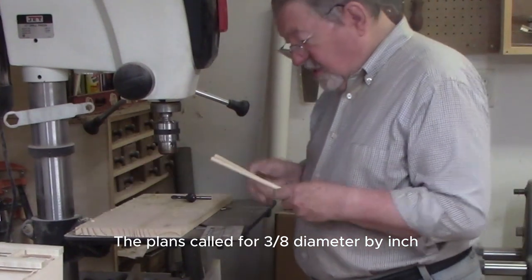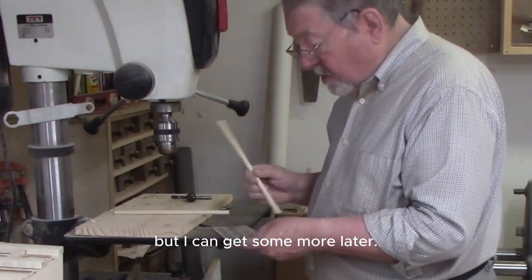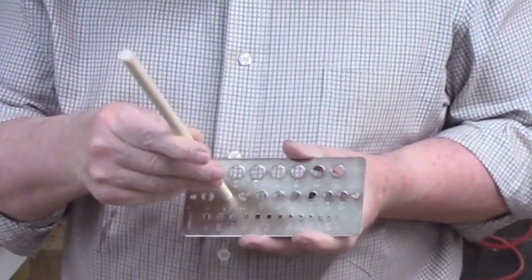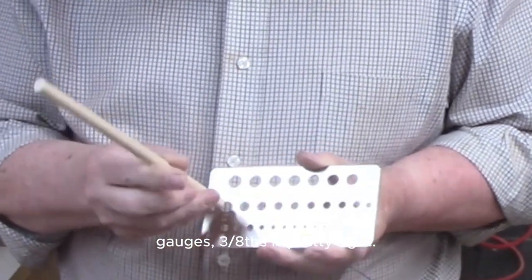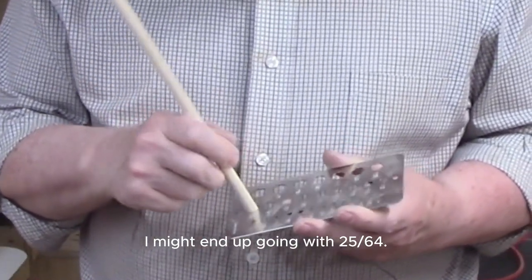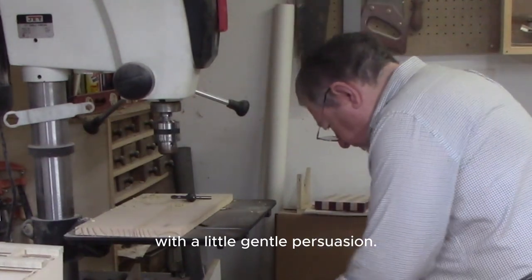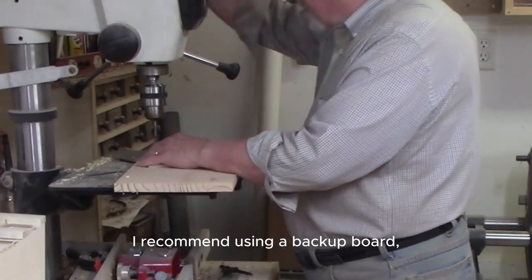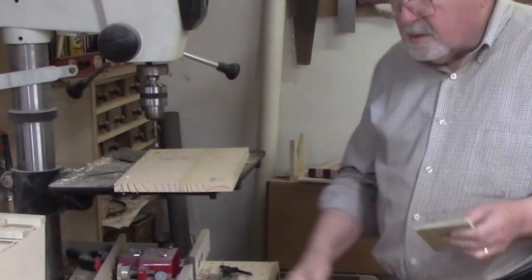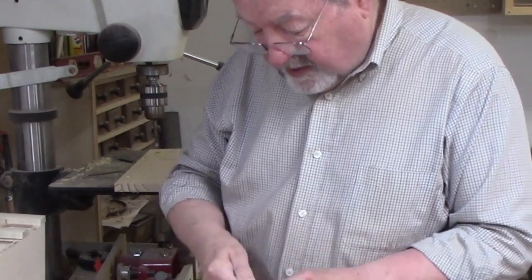The plans called for three-eighths diameter by inch-and-a-half long dowel rods. I found some three-eighths dowel rods - not enough to finish all of these, but I can get more later. I'd recommend checking the actual diameter of your dowel rods with one of these gauges. Three-eighths is pretty tight. You want a snug fit, so let me give it a try - I might end up going with 25-64. I recommend using a backup board so you don't get any tear-out on the back. That's the three-eighths - it's going to be a snug fit, but it will fit.